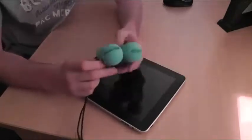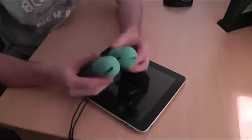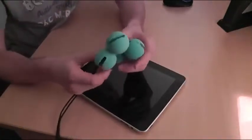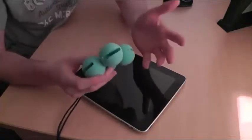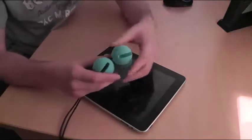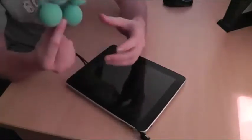I've had this sent to me and essentially what it is is just four foam balls on a piece of string. You might be thinking, well, what's that for? Basically what this is going to do is protect your iPad from any drops, or say you spill something on the table — it's actually not going to touch the iPad. The only thing that's going to get wet are these balls.